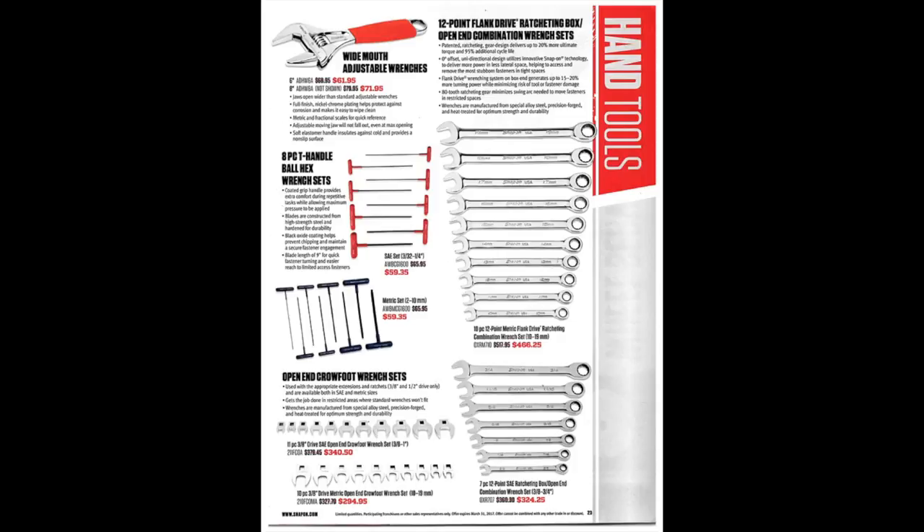There's a T-handle ball hex wrench set — depending on what you're working on, these can be a lifesaver. Open-end crowfoot wrench sets — I don't use these a lot, but when you need them you need them. Whether it's worth spending $300–$340 for a set, I'd say take a look at what Tekton's got — they'll probably suit your needs and save you a ton of money.